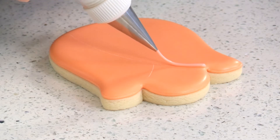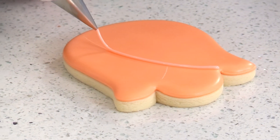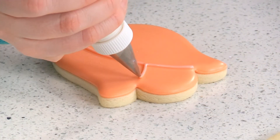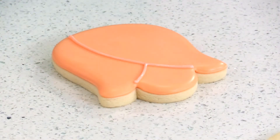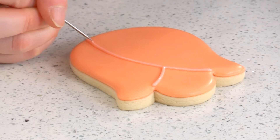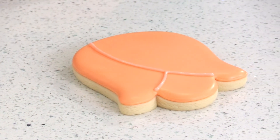Once you have the outline, we're going to use a number two tip and pipe on the top details. I'm just following the line that I created with the needle tool. I'll also use my food pick again — I've got a little bubble in my piping icing — to move that out and clean it up. Then you have a finished tulip cookie.